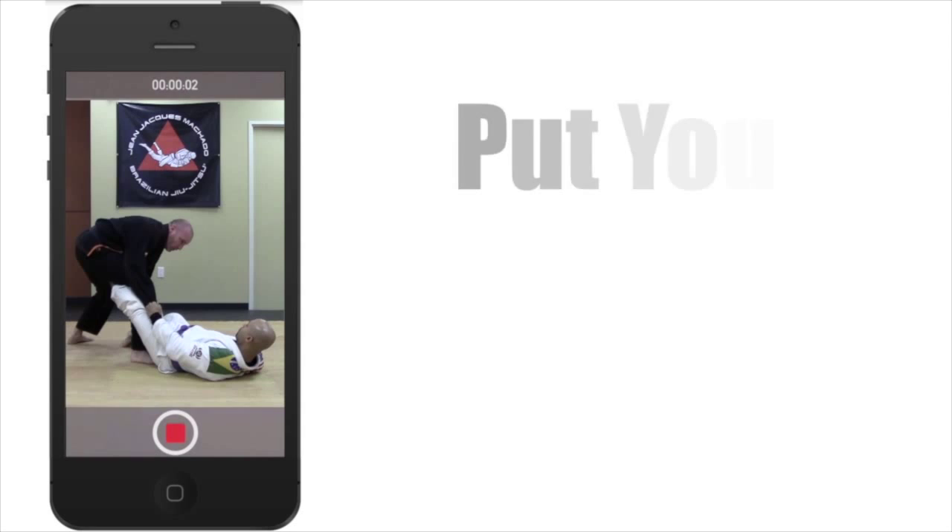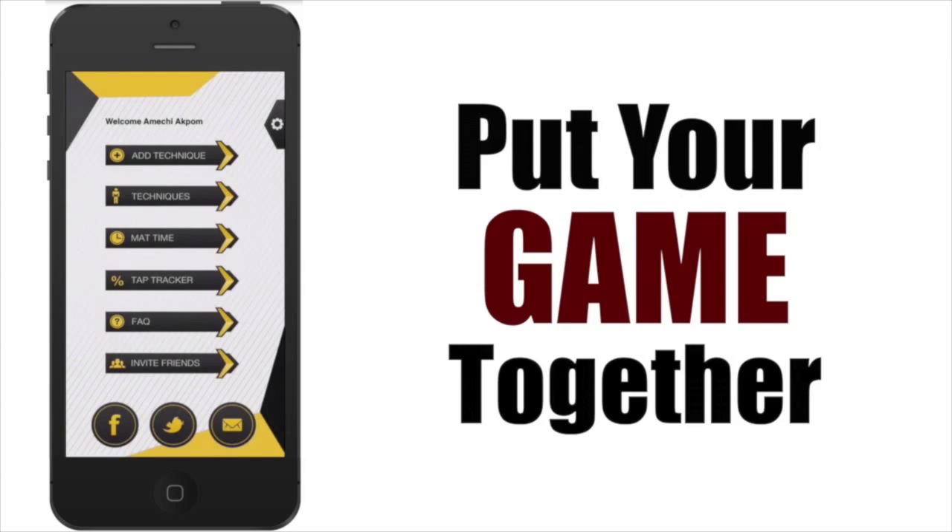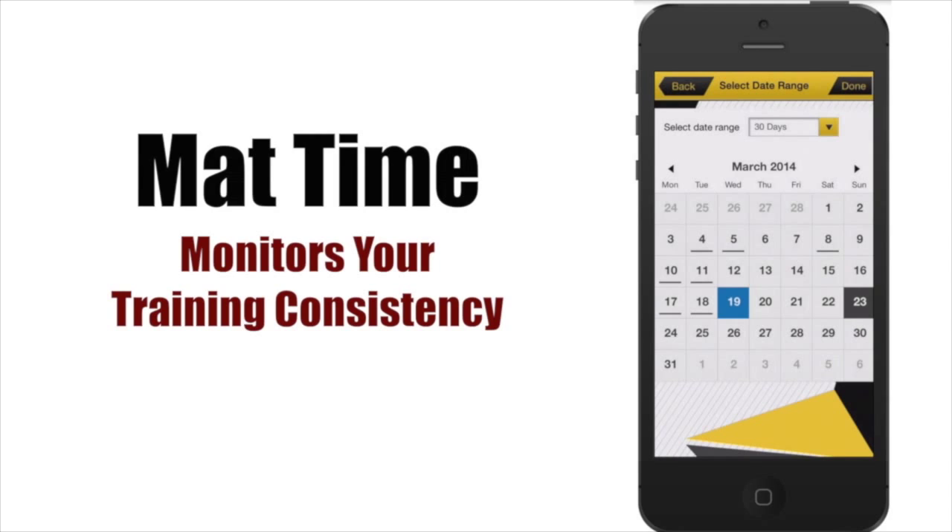The MatTime feature tracks how much you train. You can't get better unless you train, period. MatTime monitors your training consistency and tells you your weekly training average, then gives you advice based upon your attendance.